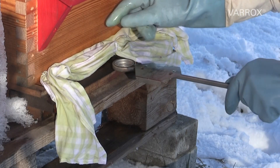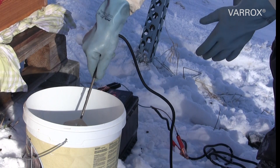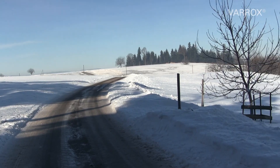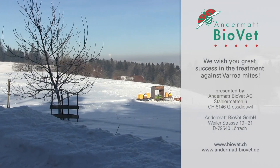After removal of the evaporator, the flight opening is closed again and kept sealed for a further ten minutes. Prior to the next filling, cool the Varrox Evaporator in a bucket of water so that the next evaporation doesn't start too soon.